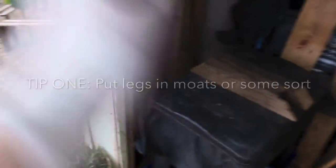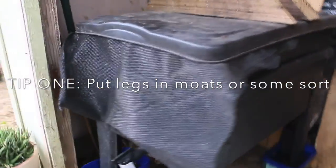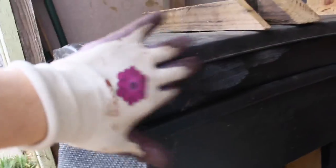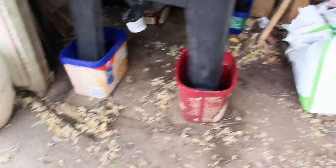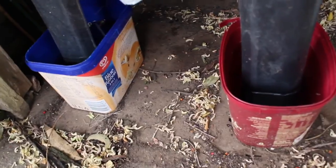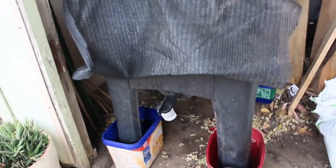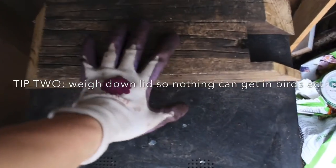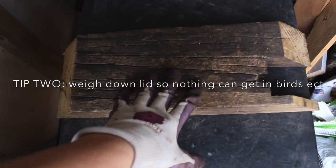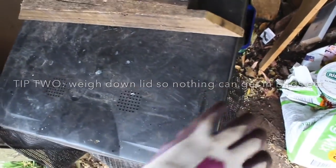So I've got the three-tier system — it's on legs and eventually you can have three of these tiers. My first tip would be to put the legs in containers of water, because second time around mine filled up with a family of ants, which need a dark, dry place to nest.